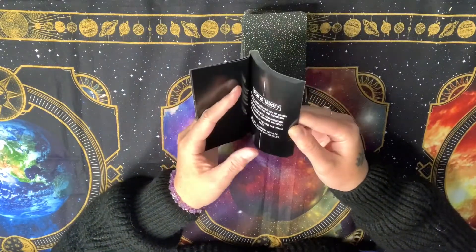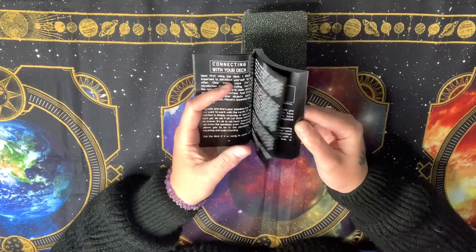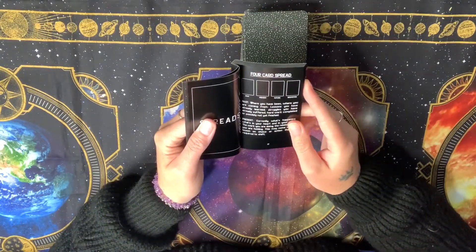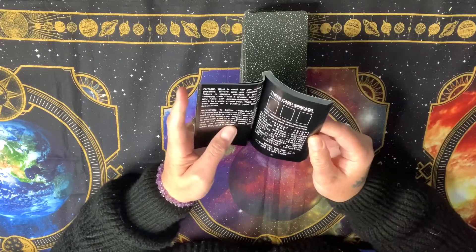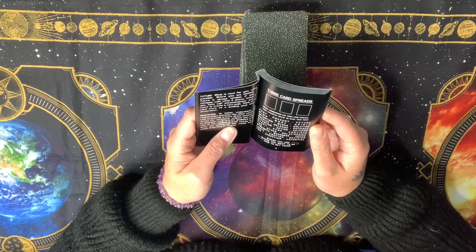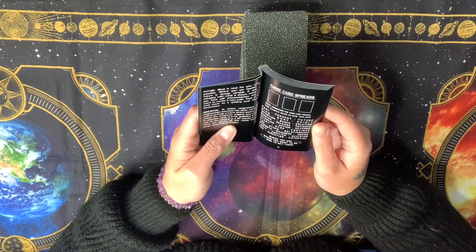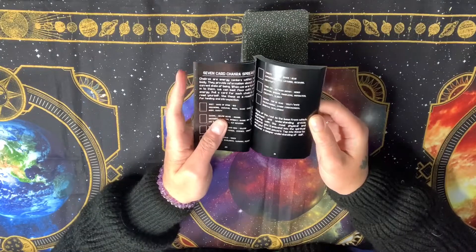There's information on what is tarot, about the deck, and how to work with the cards. With the spreads we have a four-card spread — it's different to the three-card spread we always get in every deck, so it's refreshing. This one is: past, present, future, and meditation. The meditation position helps better understand the relationship between the cards and provides a more direct answer or action. We also have a three-card spread and a seven-card chakra spread.